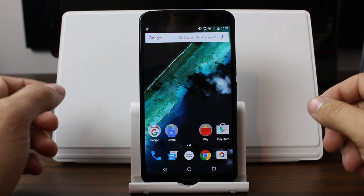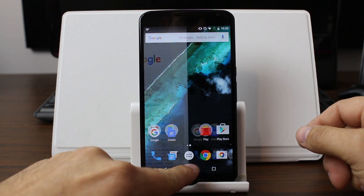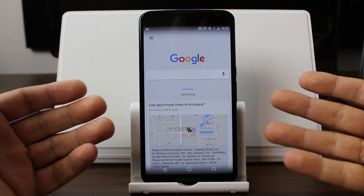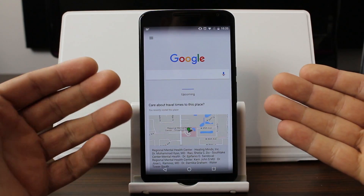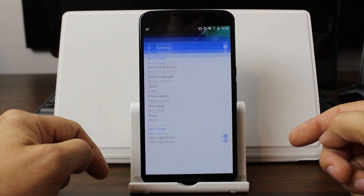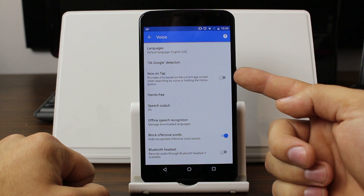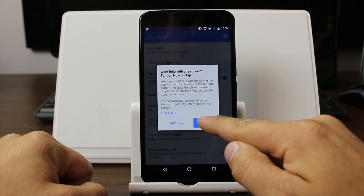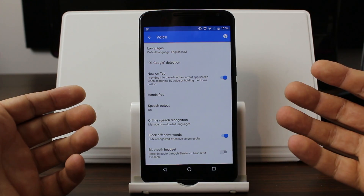First things first, let's show you how to set up Google Now On Tap. To do it, you're just going to hold your home button. You actually have to have a Nexus device that supports this — this is the Nexus 6 on the developer preview. You go into Google Now, then into Settings, then Voice, and right there you can see a Now On Tap slider. Go ahead and click that on, say Turn On, and that's pretty much it. Now Google Now On Tap should be functioning for you.